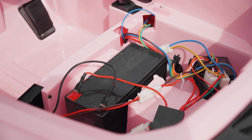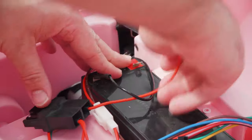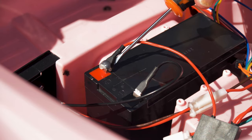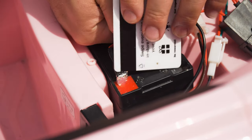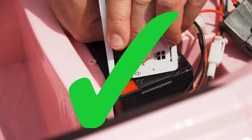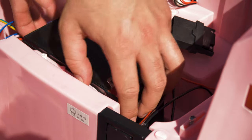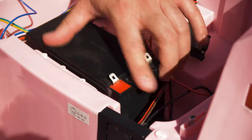Batteries can be dangerous if they are not handled correctly and could potentially cause injury. Do not attempt this replacement if you do not have a basic understanding of the dangers of batteries. Do not bring any metals that could potentially contact either terminal on the battery, as this could potentially cause the battery to explode. The information in this video is solely for educational purposes only, and we do not warrant this information nor the consequence should something go wrong during the procedure.